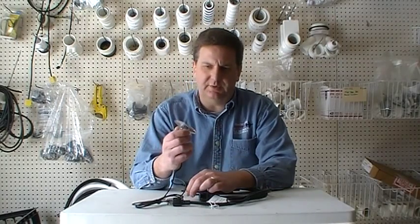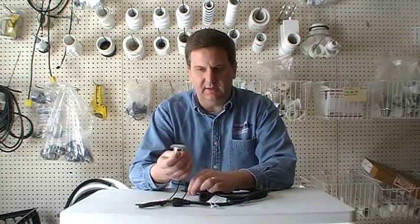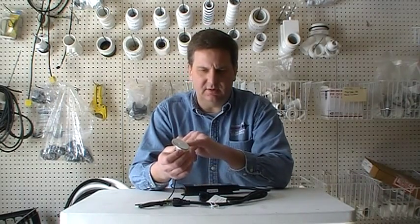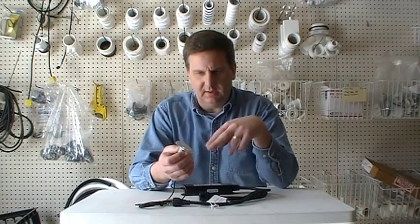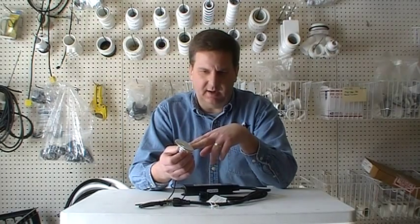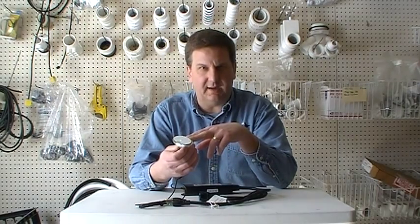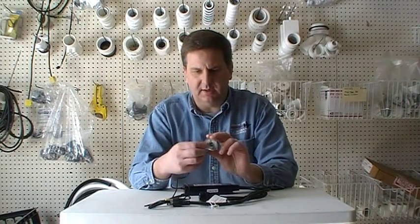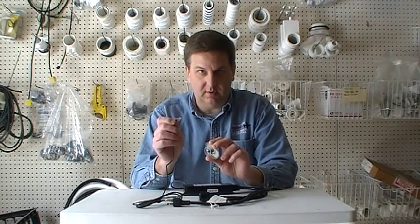Second, we're going to start with the topside control. This controller is siliconed into the topside deck of the tub. You want to get a utility knife and just slice it around the edges, then get a small, thin screwdriver and get underneath the topside control and pry it off from the tub. On the backside is the plug wire, which goes right into it with a phone cord adapter.